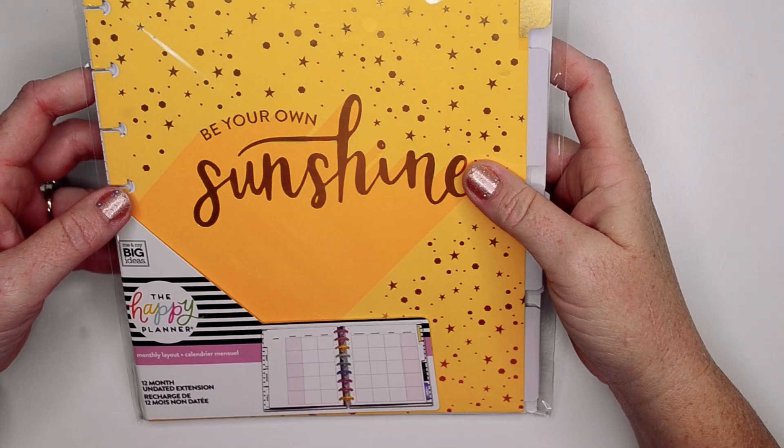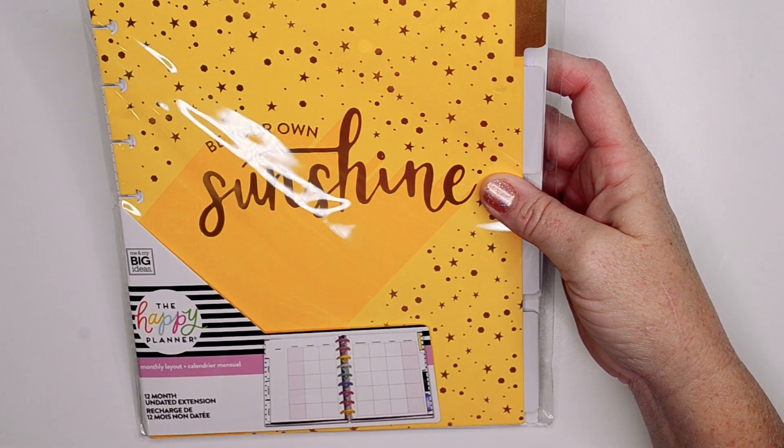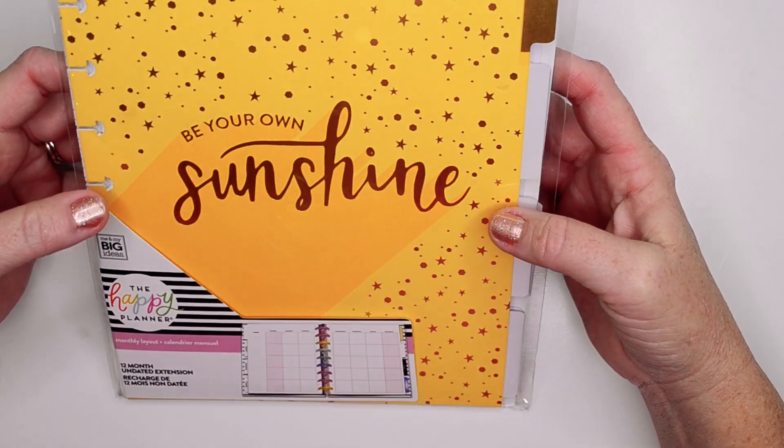Hey guys, it's Kasey. Welcome back to my channel. If you're new here, thank you so much for stopping by. Today I am going to show you everything that I have picked up in this new release. This is the Goals — I think it's called Ready, Set, Goals release.